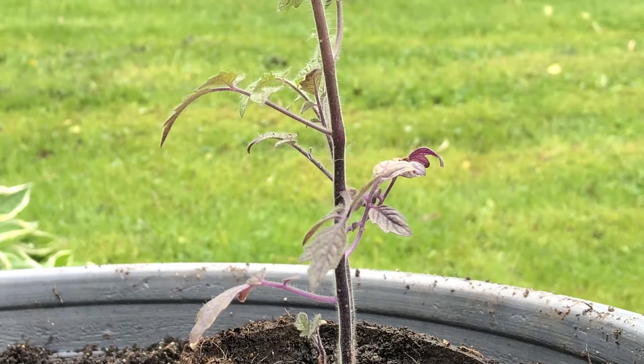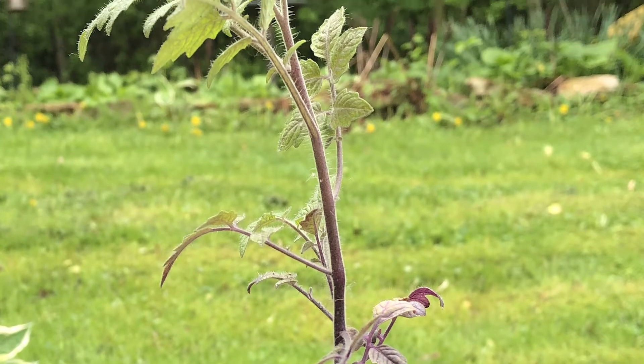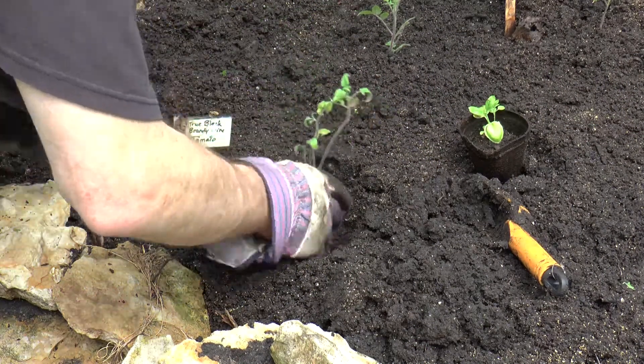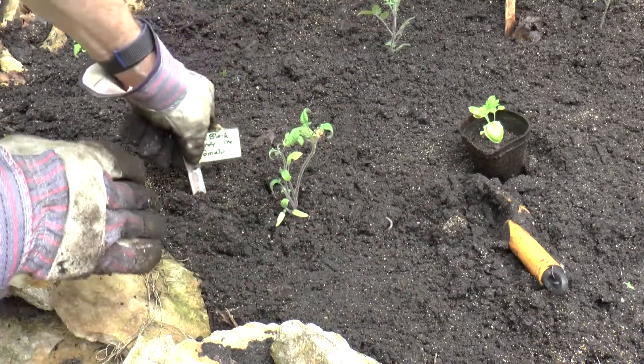One thing with the tomatoes that's really important — you'll notice how the stems have that nice fur along them. That fur is actually roots. So I dig a little deep, and when I plant them you can see I'm going almost down to the leaves. This is all good because that's all roots — they're gonna expand out into the soil. Again, another tip from my uncle.